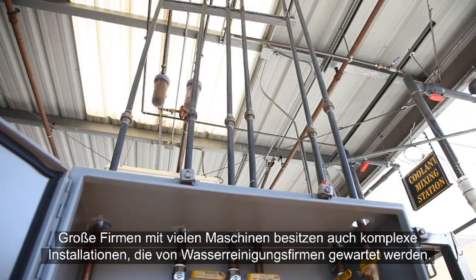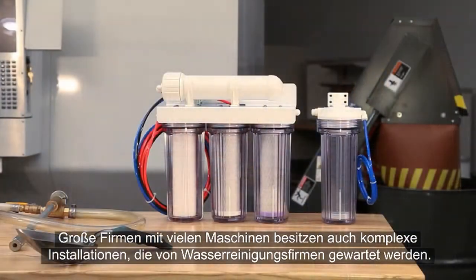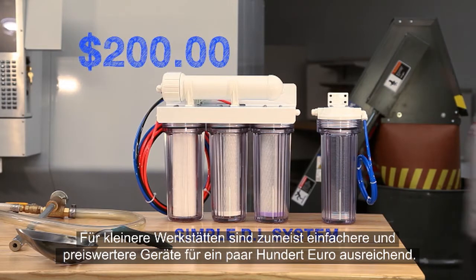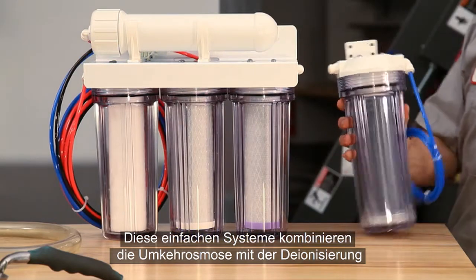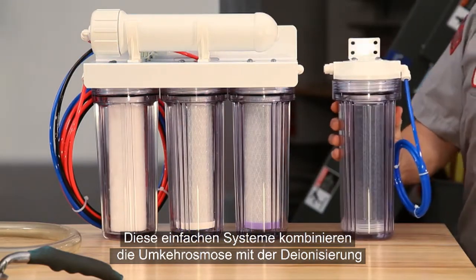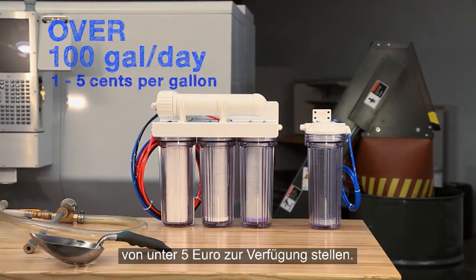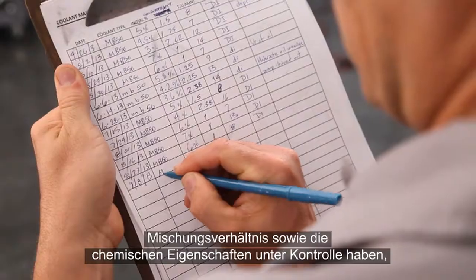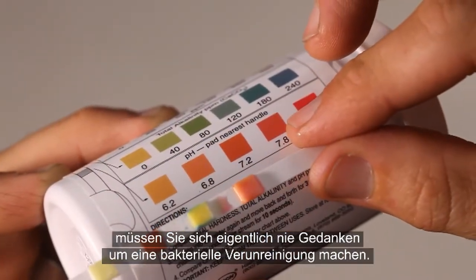Large shops with many machines often have complex installations maintained by water purifying companies. For smaller shops, simple, inexpensive units for a few hundred dollars are usually just fine. These simple systems combine reverse osmosis and deionization and can provide more than a hundred gallons of purified water a day for a cost of five cents or less per gallon. If you attend to the maintenance of your coolant tank and keep your coolant's mixture and chemistry in check, you should never have to worry about bacterial infestations.